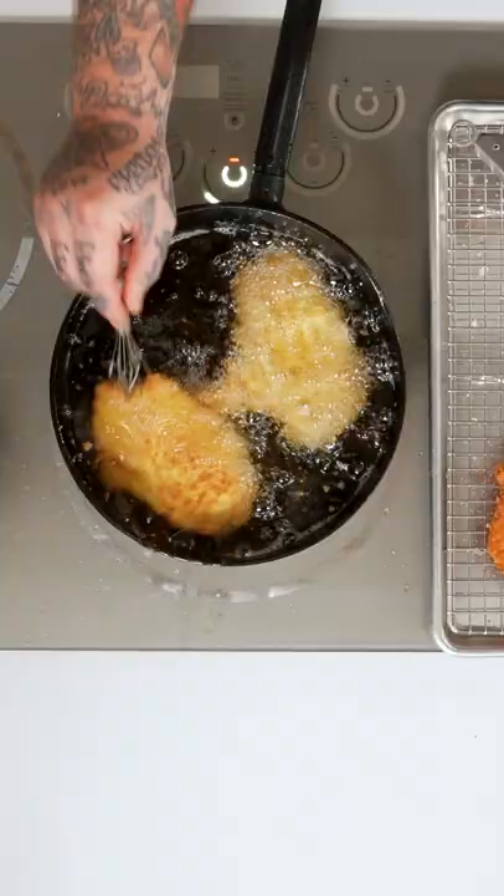Can we do a flip? Can we do a flip? Let's do a flip. We did it! The versatility!